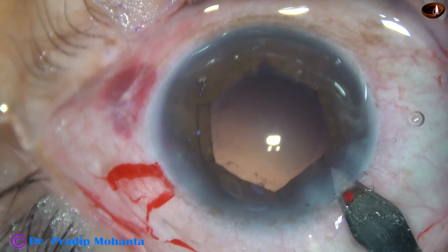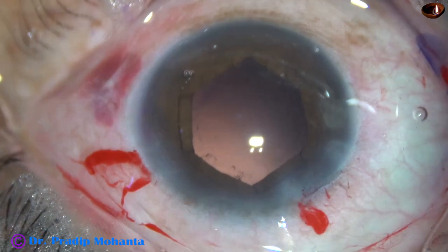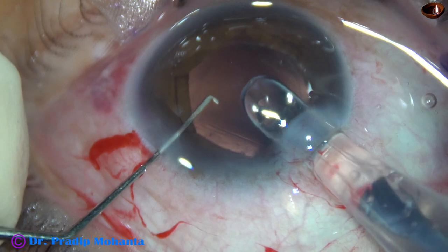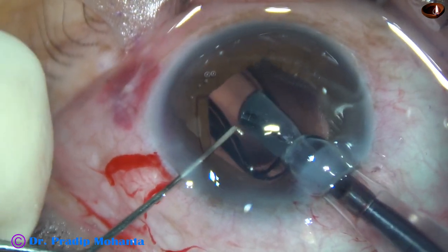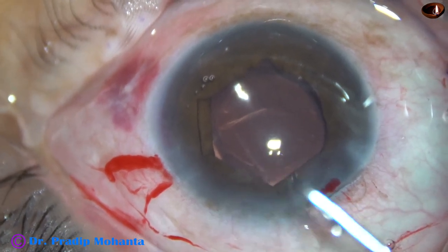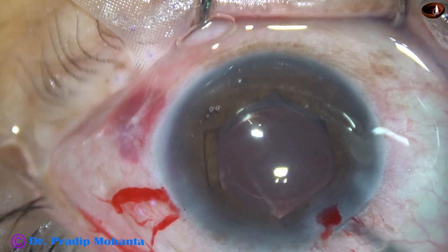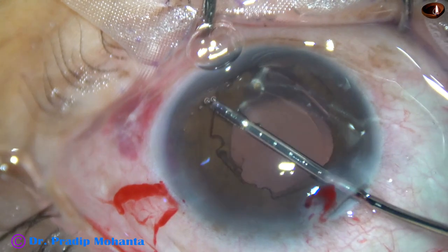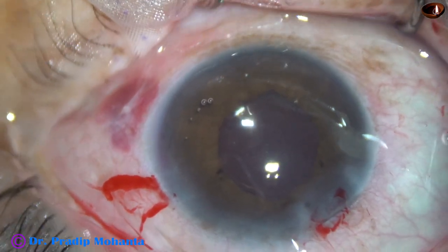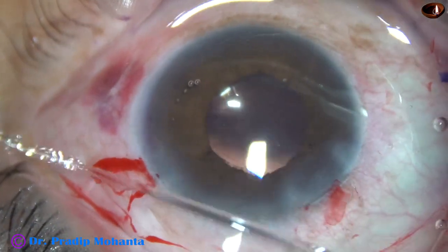Visco has been injected into the anterior chamber. Always enlarge the main wound a little bit when you have B-hex in the anterior chamber, because you go into the anterior chamber and deliver the lens in the capsular bag like this. The leading haptic should go into the capsular bag and the trailing haptic should be delivered in front of the B-hex ring so that the B-hex ring is not depressed by the haptic. And now the B-hex is removed — the flanges are untucked and the B-hex is pulled out. And now is the time to remove all the visco that is there in the anterior chamber and in the capsular bag.